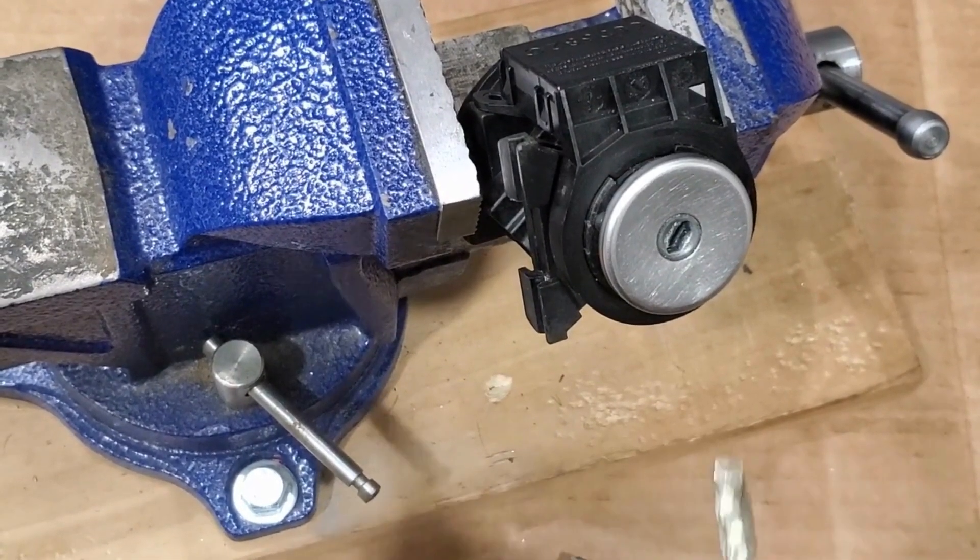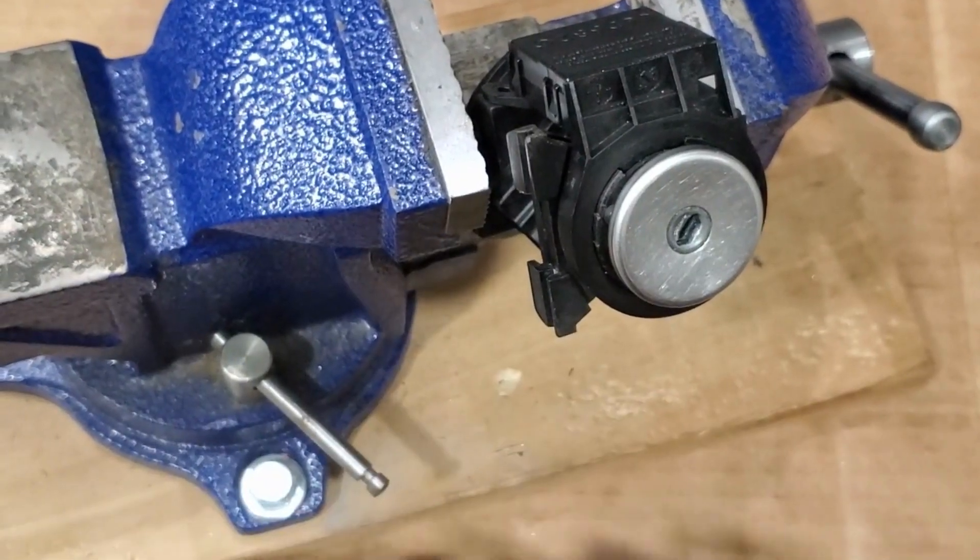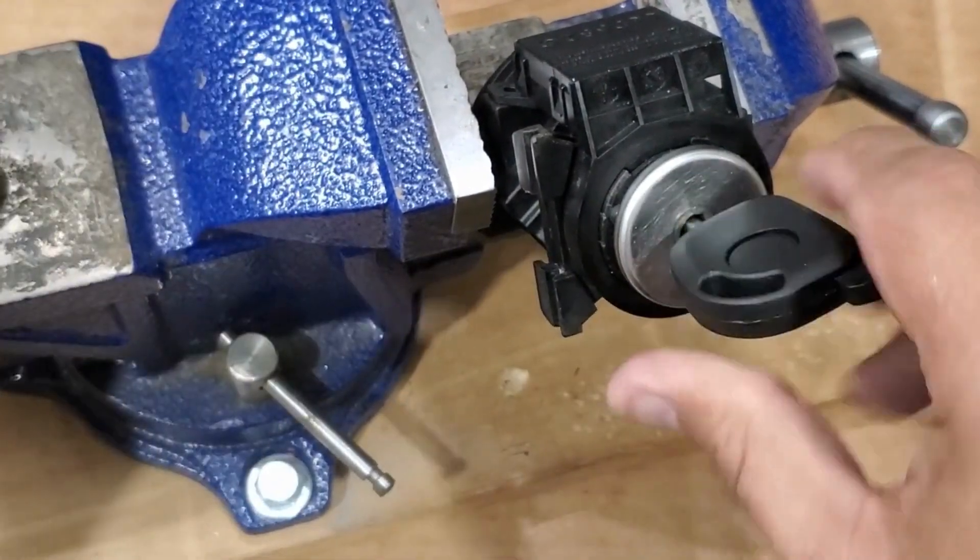Alright, we're done with this lock. The customer called and wanted us to make them a regular key. This one has the chip in it, this one does not. The locksmith on their end, whoever is going to do the programming, is going to add the chip to the second key.